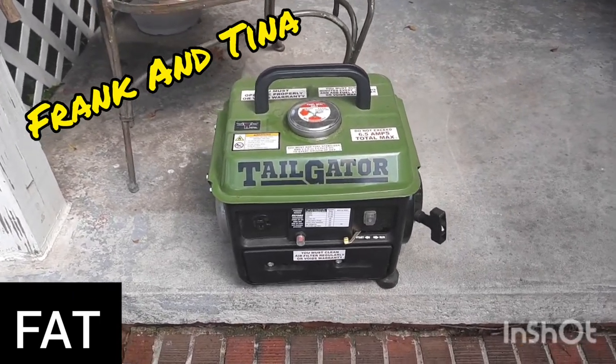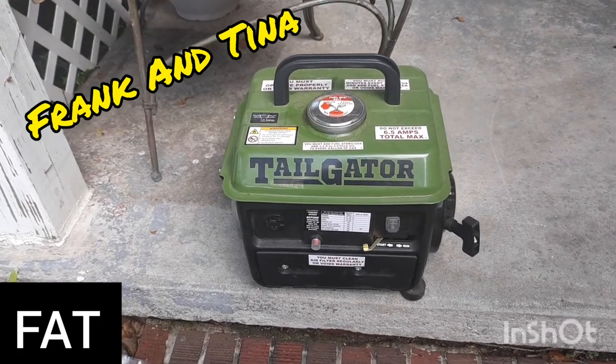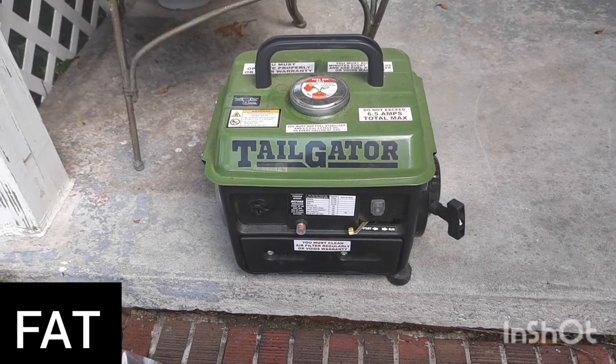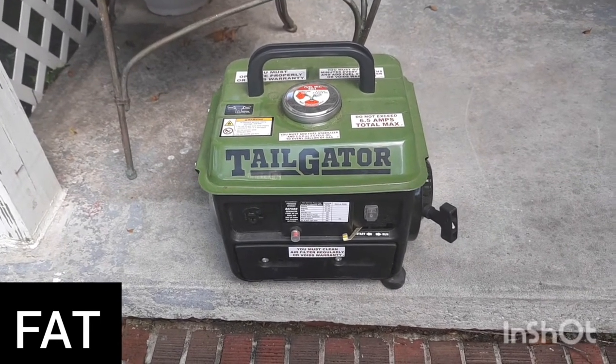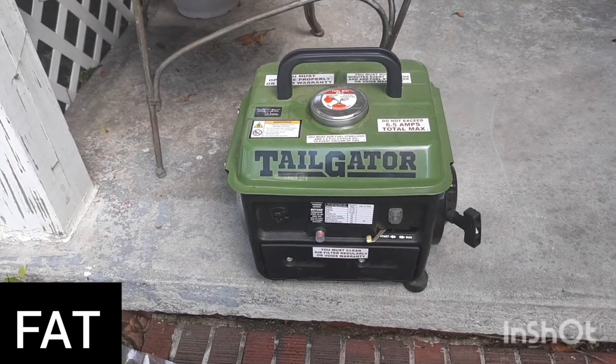Hey YouTube, this is Frank from Frank and Tina, and today I'm doing a review on this tailgater generator from Harbor Freight. We bought this one about a month ago — actually probably about two months ago.